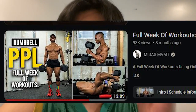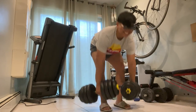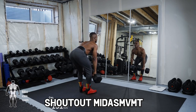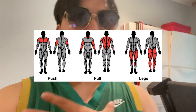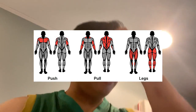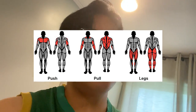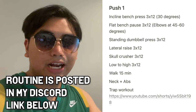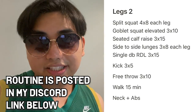The workout routine I showed in my last video is not mine — I didn't come up with it. It came from a guy called Midas Movement, and all the workouts you've seen me doing in these past videos come from his videos. I do a push-pull-legs split: push works your chest, triceps, and shoulders; pull is for your biceps and back; and legs is obviously squats, deadlifts, and so on. You can see all the exercises I put in my Notion on this side of the screen.